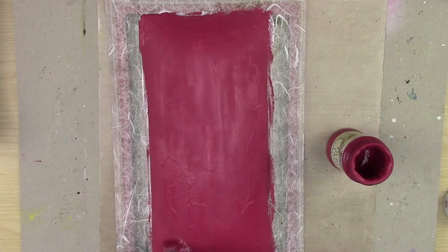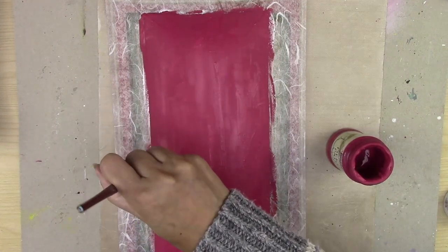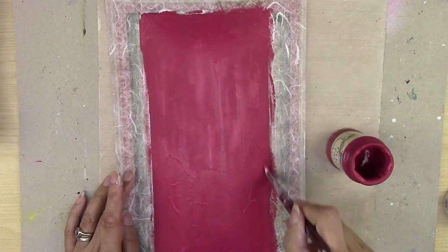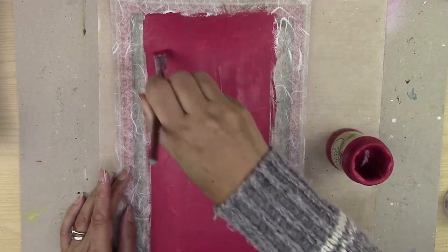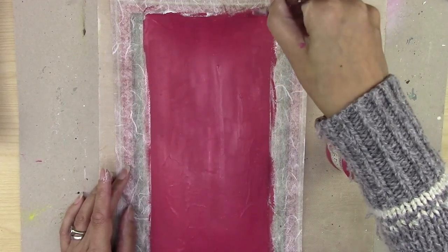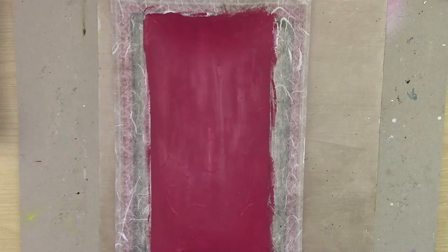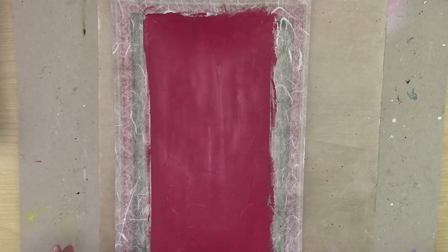If there are any white bits still showing, just go over them. Take the paint to the edges — you don't want to miss anything. You can always check the other side and go back over anything you've missed. This really nice block colour finish makes the plate look a lot nicer when gifting it to somebody. So that's the use of those three components.